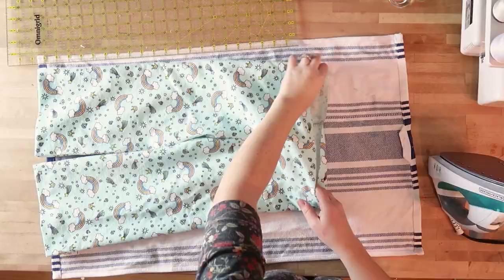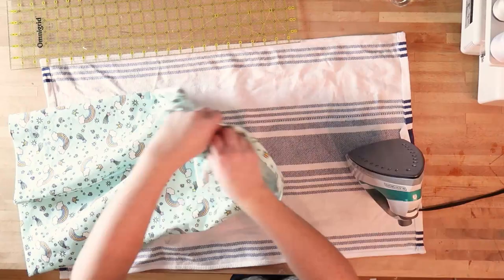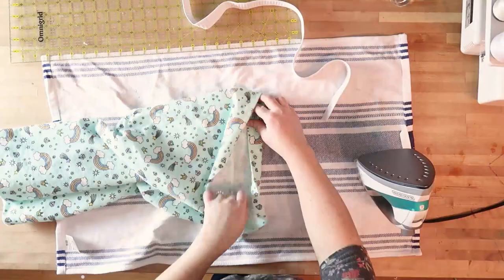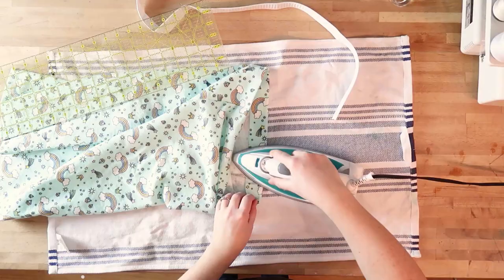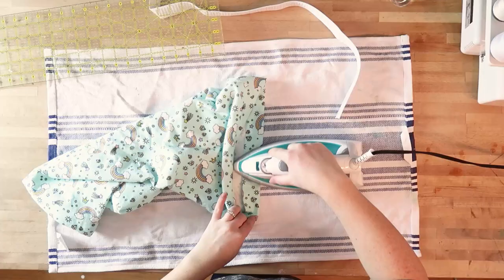Fold under each of the pant legs, and then you're going to do the casing for the top of the pants. I'm folding the top of the pants under a quarter inch and ironing with my iron. I am using one inch elastic — you can use three quarter inch elastic. I'm going to iron the top casing part of my pants under one and a half inches, because you want to make sure that the casing is a little bit wider than your actual elastic. So if you're using three quarter inch wide elastic, maybe you would fold the top under one inch. I'm using one inch elastic, so I'm going about one and a quarter to one and a half inches.